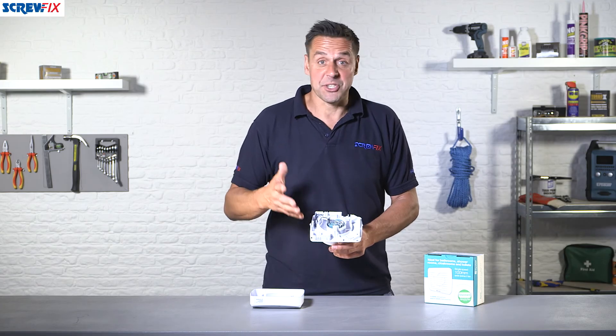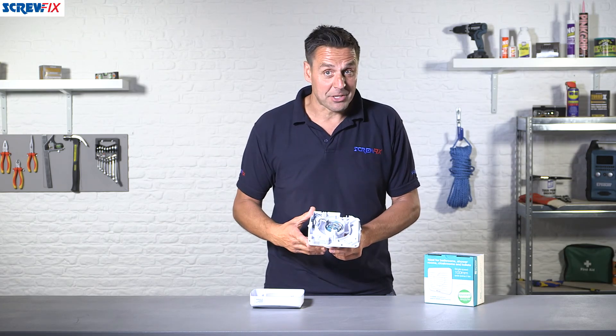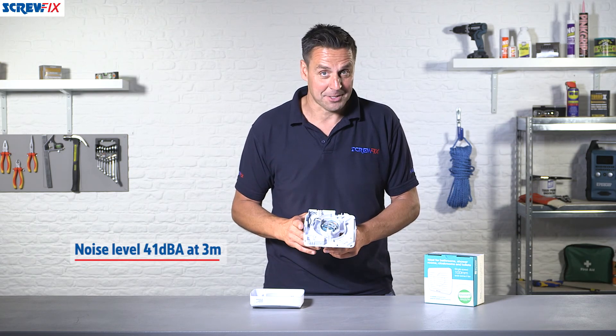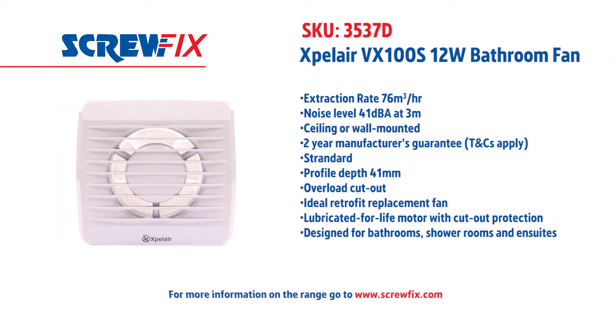It's an Exbelair model, so it's designed to last for a very long time. It's backed by a two-year manufacturer's guarantee and is also fairly quiet, operating at just 41 decibels. For more information and the latest prices, visit screwfix.com.